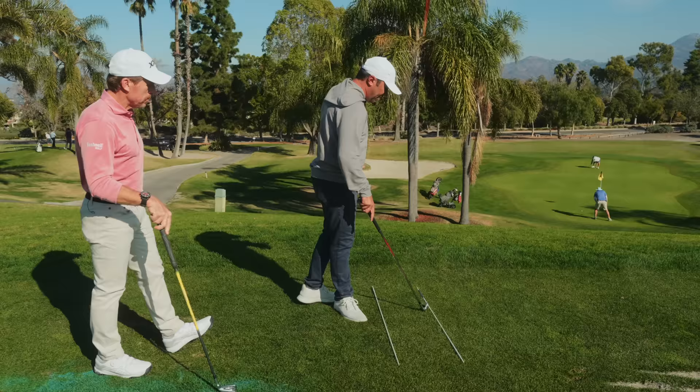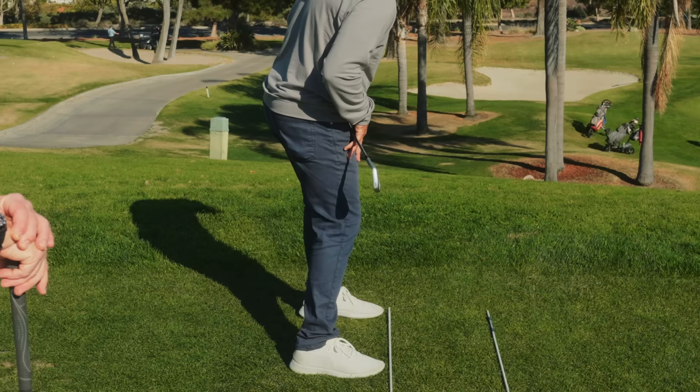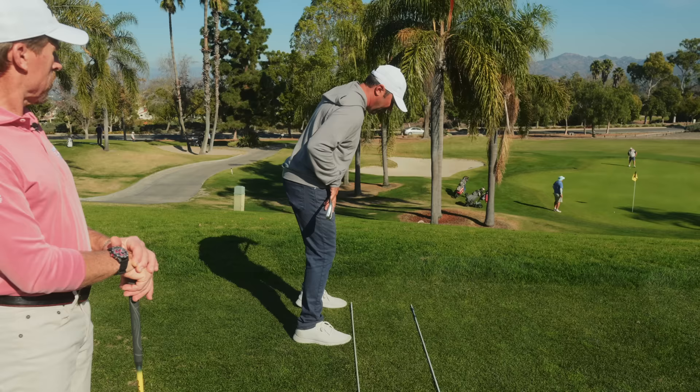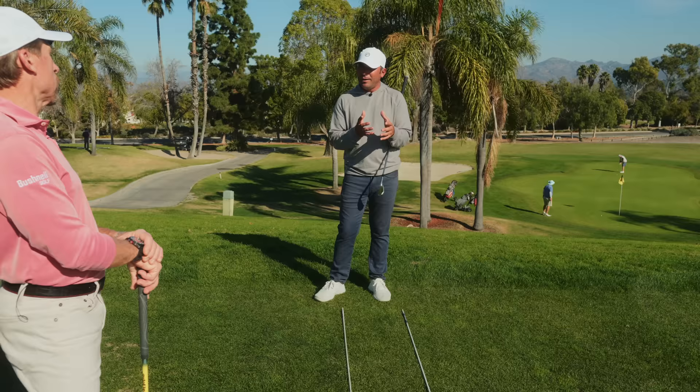A big one for me: say we're hitting it down this line — the common mistake is people bump their hips and the right knee gets in front of the left, opening them up. Some do the opposite and turn them closed. We're not trying to do either. Keeping hips square, putting the club across your belt line and seeing the knees stay in the same line as you create that bump is incredibly important. The hip bump promotes your turn — it doesn't negate it.